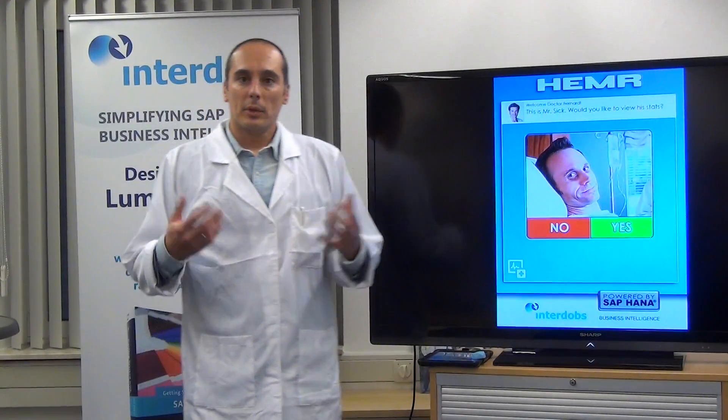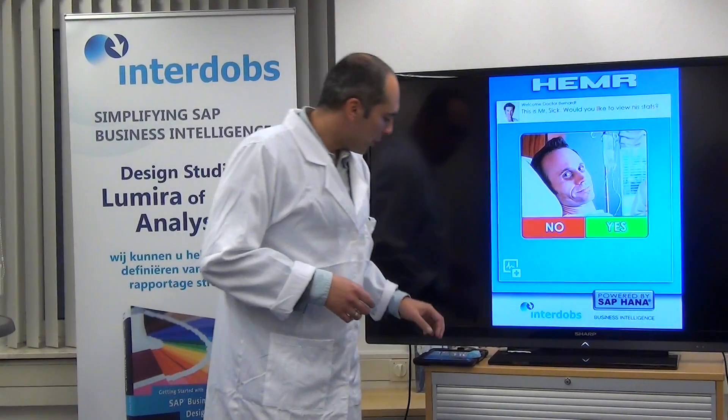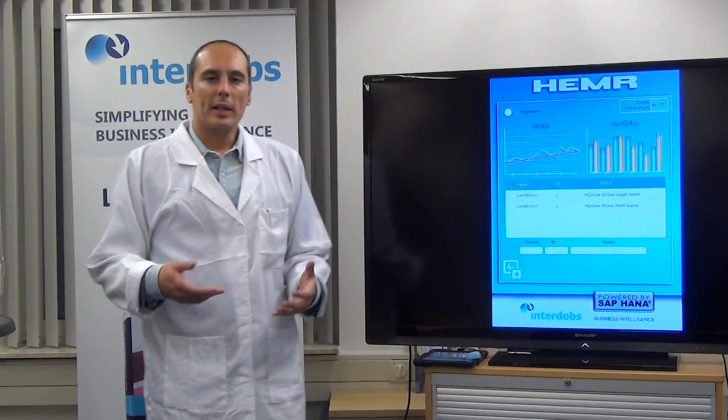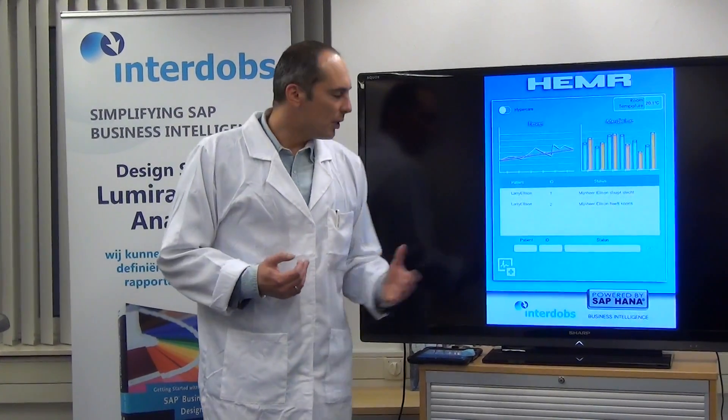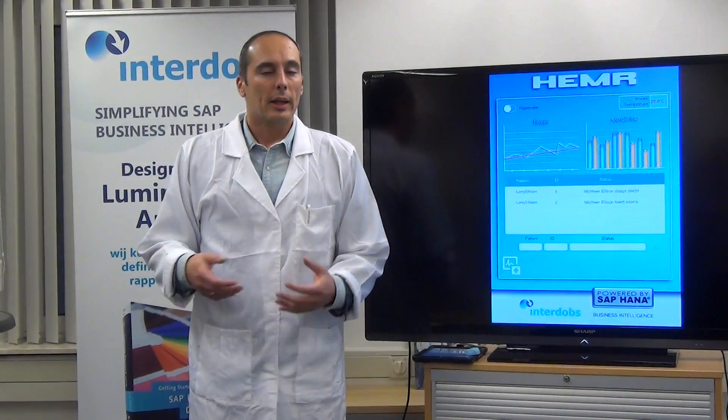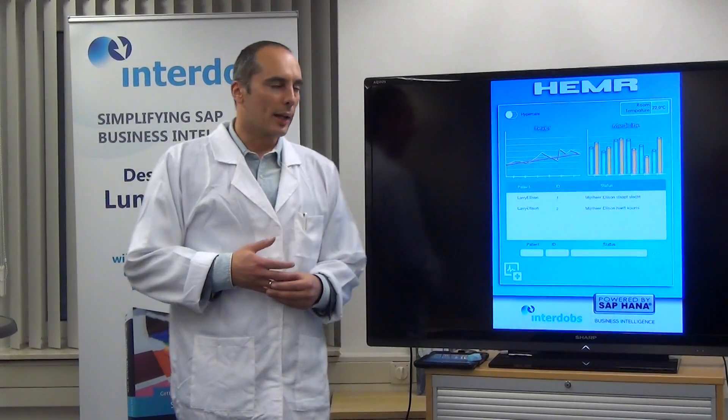Automatically the patient is recognized, and once I press the yes button, you will see that the information is automatically pulled out of HANA. These are the stats from this specific patient, and they are automatically stored into HANA.